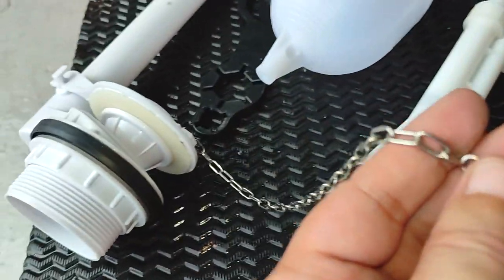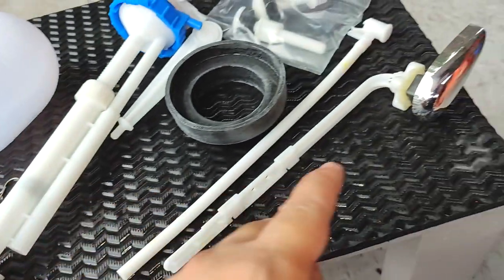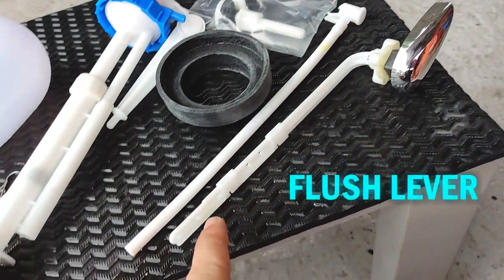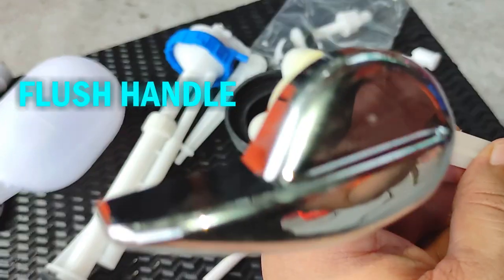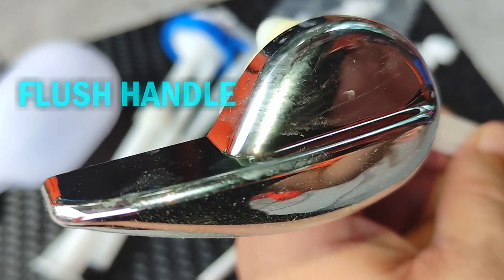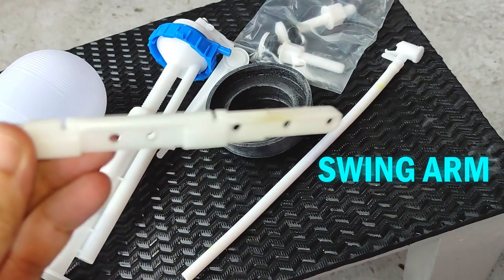As you saw earlier, this metal or plastic chain is connected to the flapper, and this chain is attached to this flush lever. This assembly is comprised of two parts: this flush handle you push down from outside the tank to lift up from inside this swing arm, where the chain is hooked up to one of these holes.